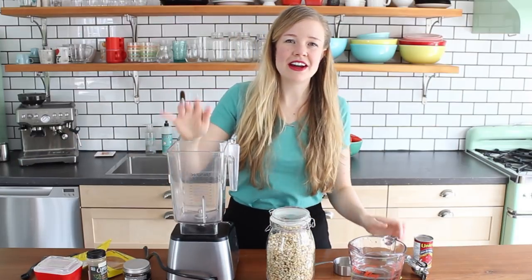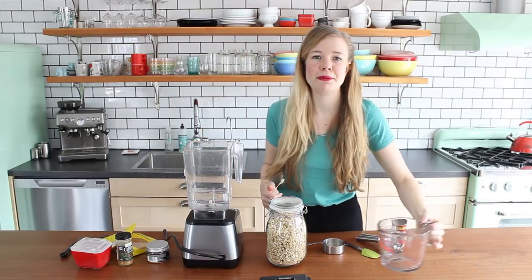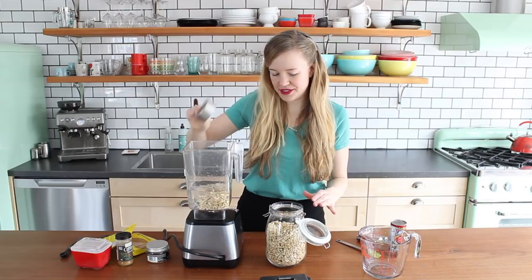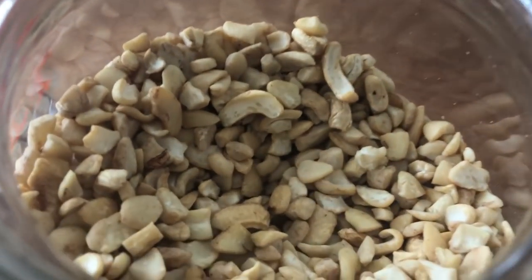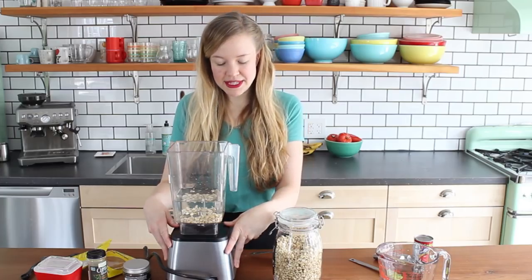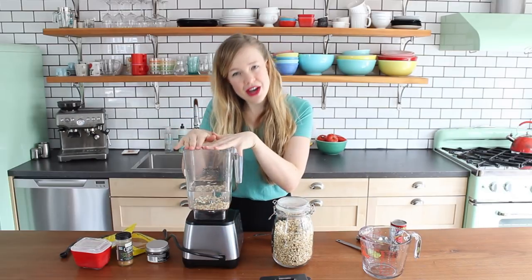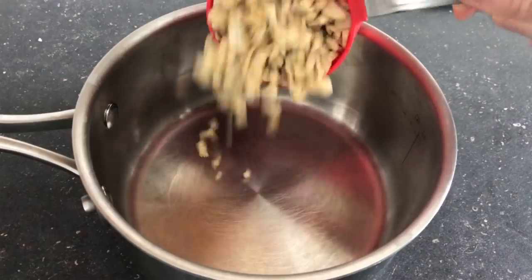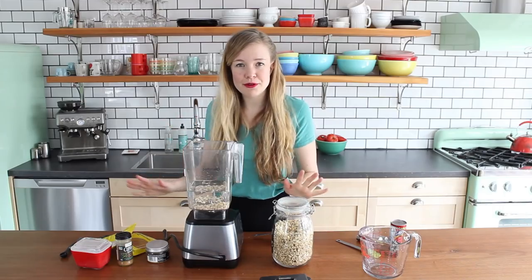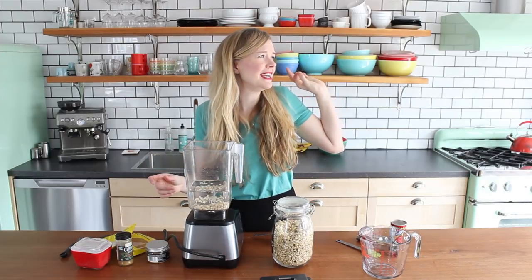Grab your blender and to start we're just gonna add two and three-quarter cups of water. Half a cup of raw cashews. I buy my cashews in cashew pieces in bulk because I generally use them to grind up into sauces — it's the much cheaper way to buy them. I'm using my Blendtec blender here, which is a very high-powered blender. But if you do not have a high-powered blender and you're worried your blender might not grind up the cashews to a perfect creamy consistency, just boil the cashews for 10 minutes, drain them, rinse them, and then add them to the blender along with all the remaining ingredients.